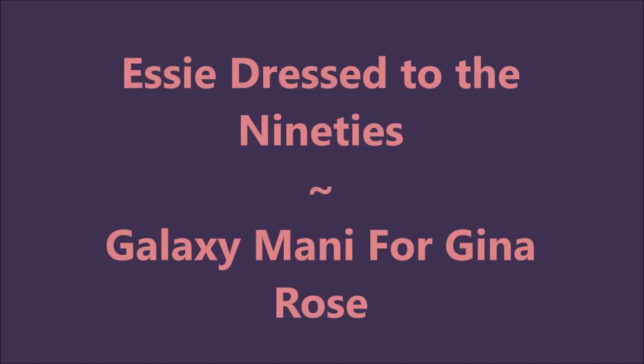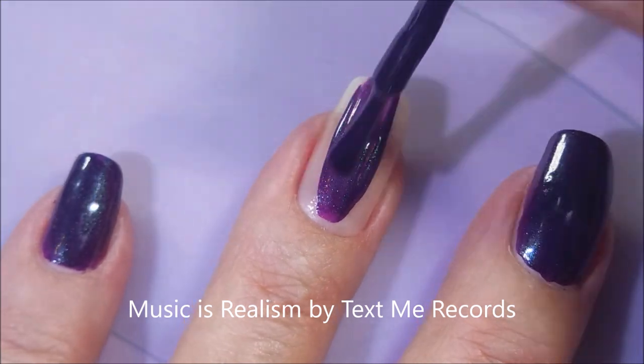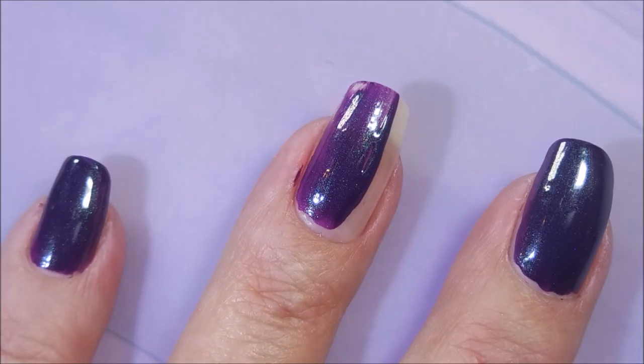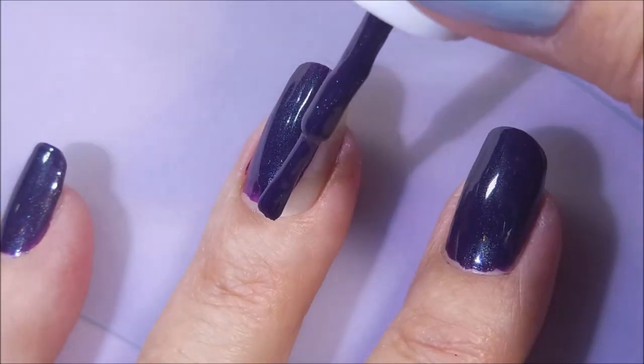Hello my friend and welcome to my channel. Today we've got Essie dressed to the 90s and I'm doing a galaxy manicure for Gina Rose. This had been on my wish list forever and I decided I wanted to do a galaxy manicure with it because it's got some shifty and duochrome and depth to it.